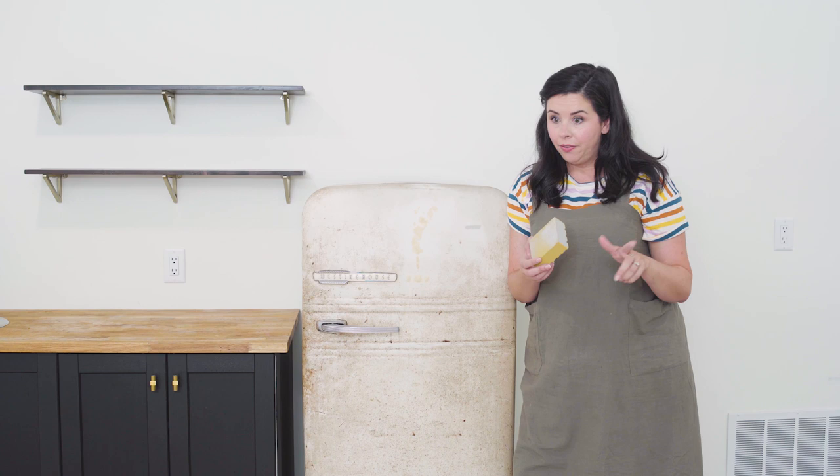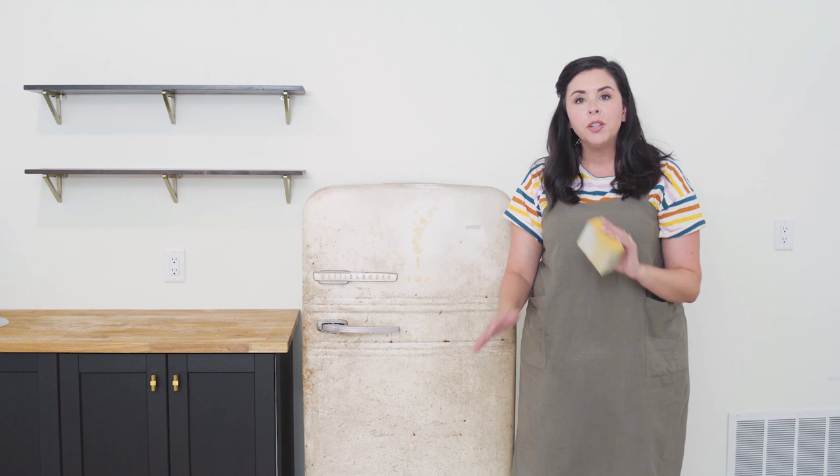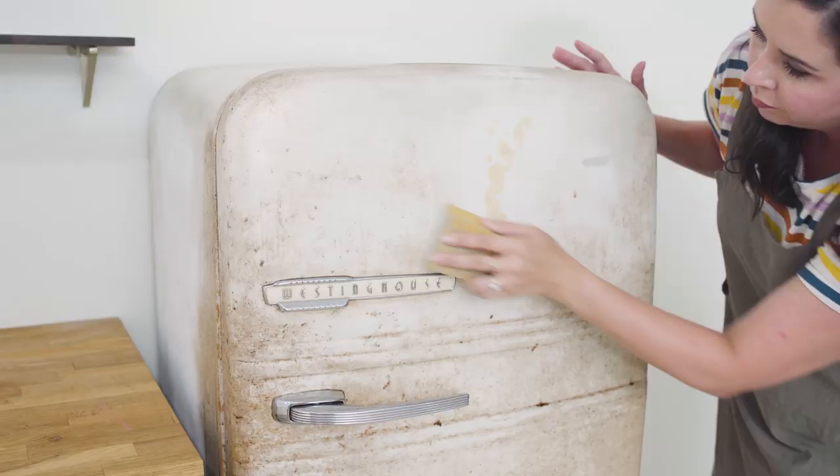The paint we're using actually does not require sanding ahead of time, but this fridge has a little bit of roughness on the surface, so I just want to make sure it's as smooth as possible so we get the most professional results.